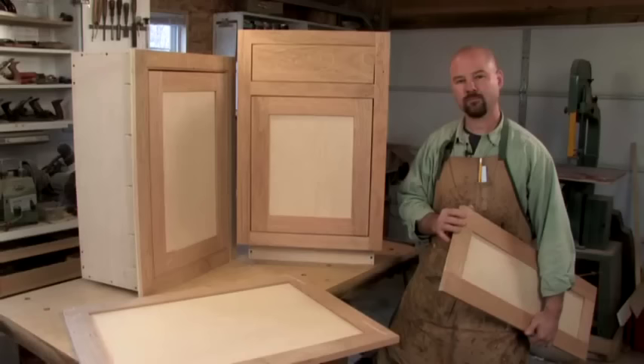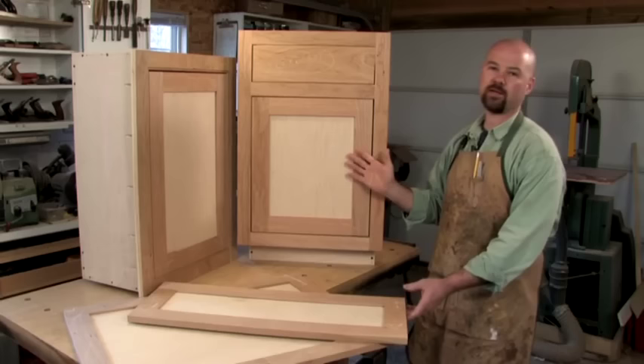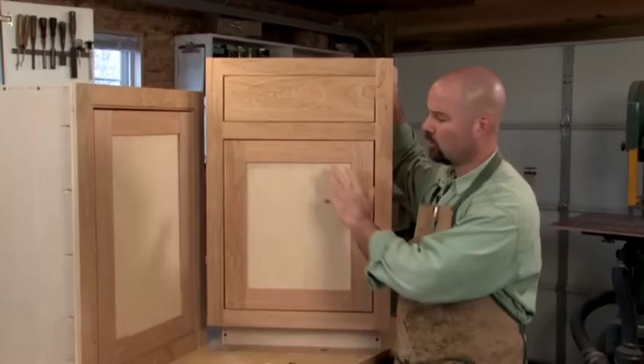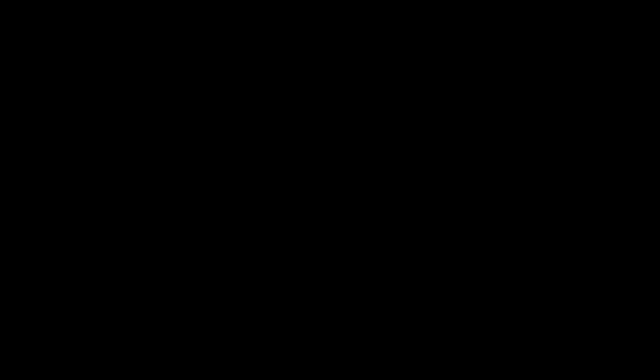There are two more items to mention. First, when do we start thinking about two doors on a cabinet? I usually start thinking about two doors when door widths approach 18 to 24 inches, and I avoid making single doors that are 24 inches wide or more. The second item is drawer fronts — when they get shorter than about 6½ to 7 inches, you may want to avoid the whole frame and panel assembly and just go with a slab front. Otherwise, you end up with a whole lot of frame and no panel at all. You can use slabs to outfit your entire cabinet if you want to.